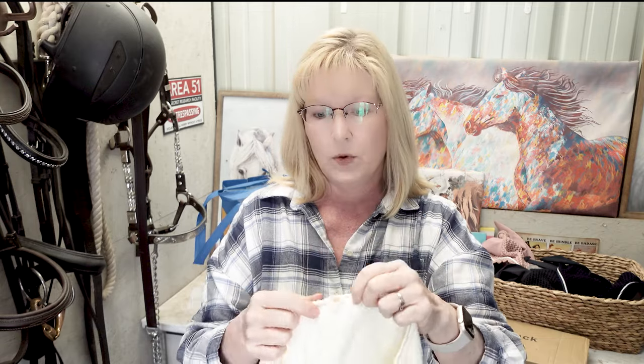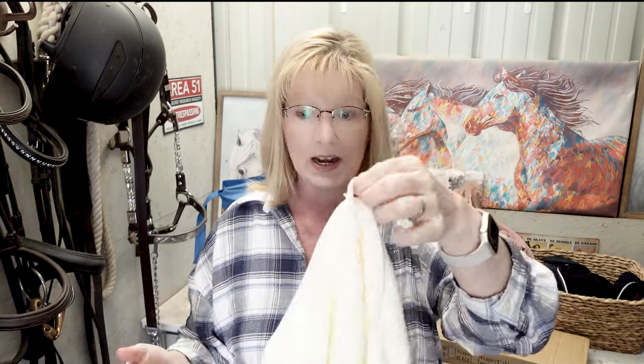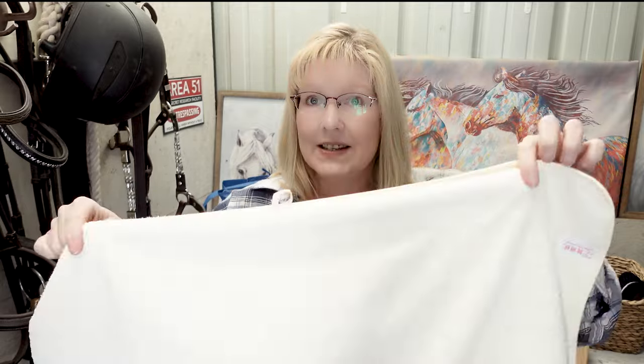I was looking for a nice rub-down towel to shine my horse's coat after grooming, and I found this towel on Temu. It's an absorbent towel that looks perfect for what I want. It even has a little hanger, but I'll probably just keep it in my grooming kit. The material is really soft — it feels like microfiber. This towel is definitely a good size, perfect for rubbing down my horses. It was $3.47, so I think that's a good deal.